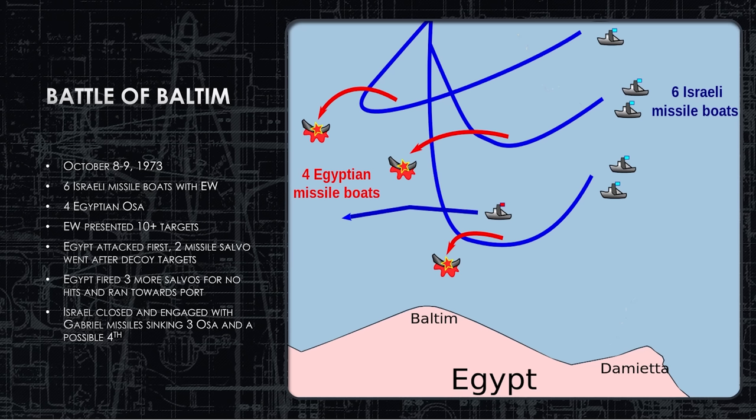The Israelis, with faster boats, eventually caught up to the Egyptians and sank three OSAs with an unconfirmed kill on the fourth. A major victory for the Israeli Navy. The Gabriel missile hit its targets largely because the OSA has no electronic warfare system. Their only defense is the AK-230 or the lucky man-pad operator with a SA-N-5 — but the SA-N-5 needs a rear aspect, and an incoming missile coming at you doesn't present a rear aspect.